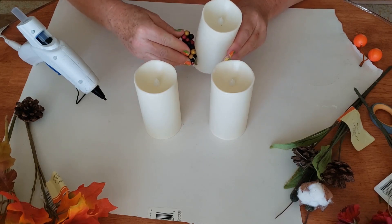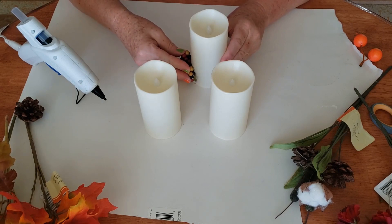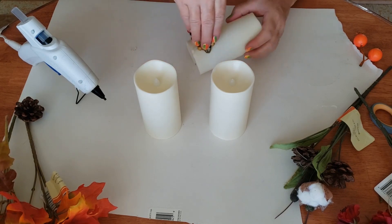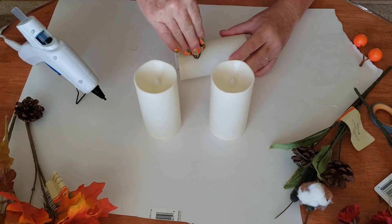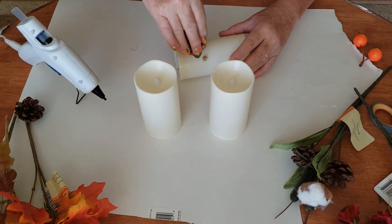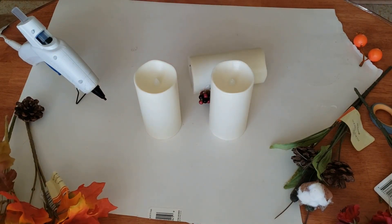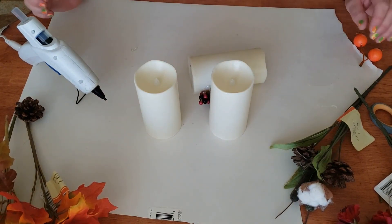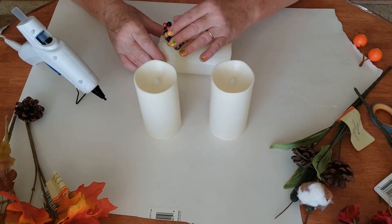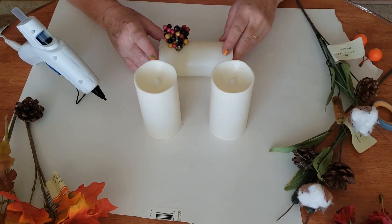You're going to have to hold it on for a second because it's sitting vertical. I still want to hold it on a second as it dries. And I lost a little berry. There's one, and I'm just kind of deciding my arrangement as I go.